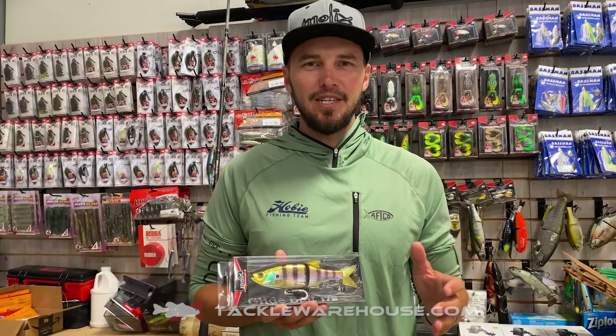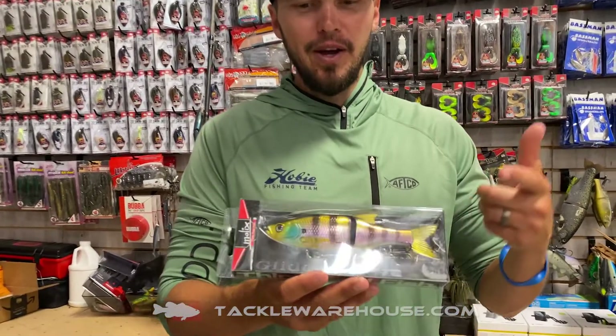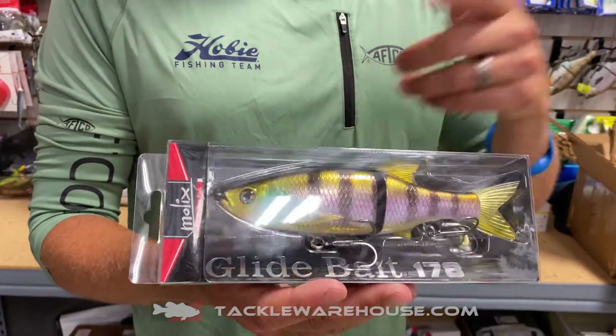G'day guys, Carl Jochamson here, Bassmaster Elite Series Pro, introducing the brand new Molex Glidebait 178 in floating.